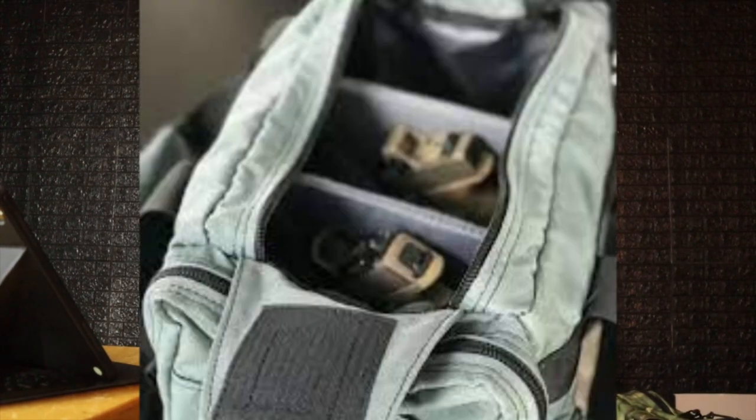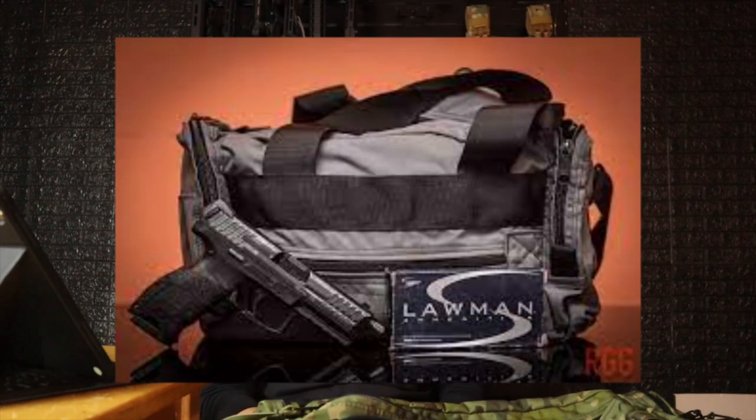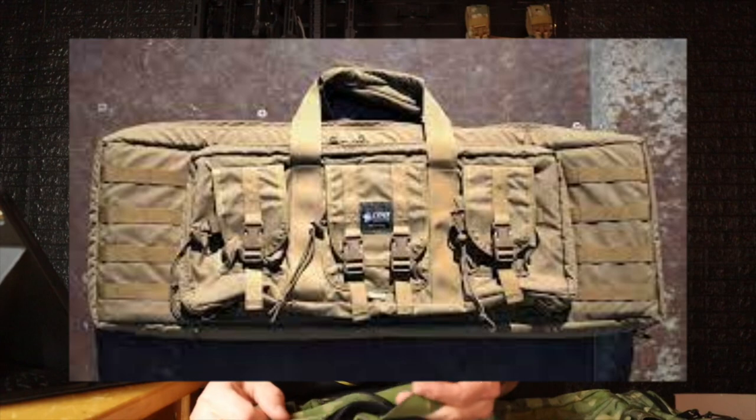Overall it is a dope bag. If you want a large range bag with great organization, pockets, and storage, this should definitely be on your list. If you don't want something this big, Lynx Defense also has smaller bags, rifle bags, and pistol pouches. Lynx Defense did send this bag out for review, but a free bag does not buy my opinion — I still gave you the honest pros and cons.